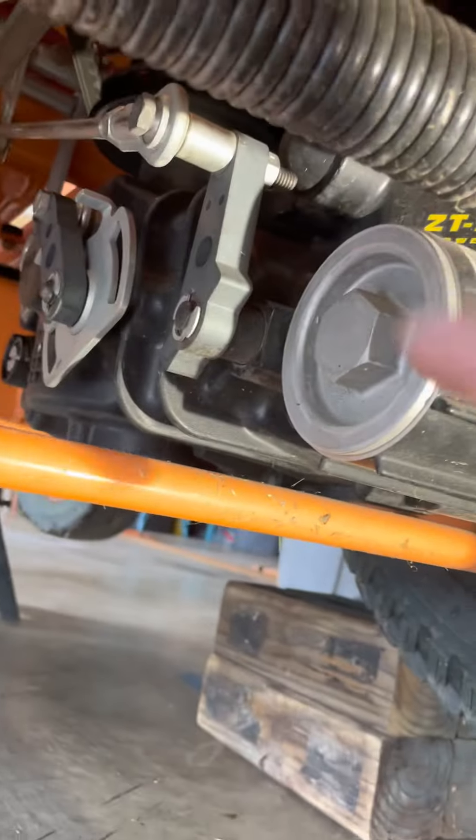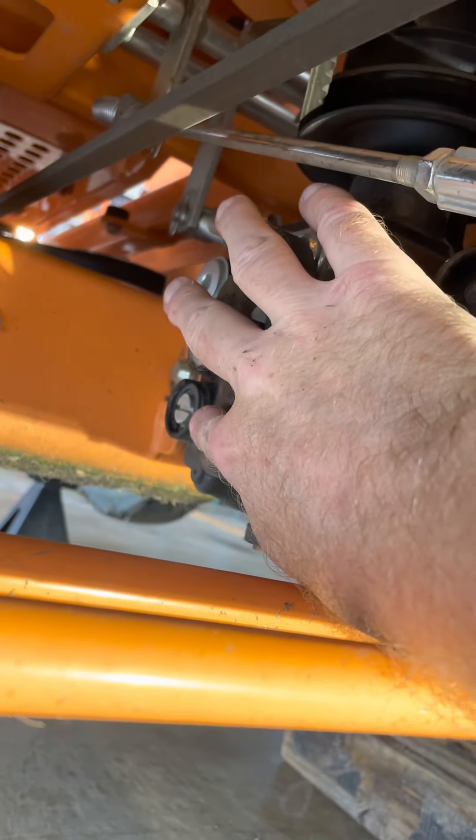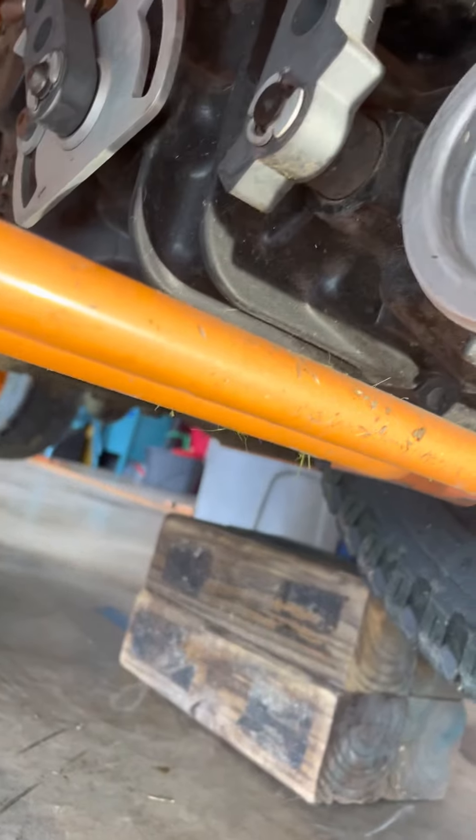Once you're underneath the mower, here's your filter. Here's your disengagement for the motors right there, and here is your drain valve — drain plug — for when you're going to have your oil coming out.